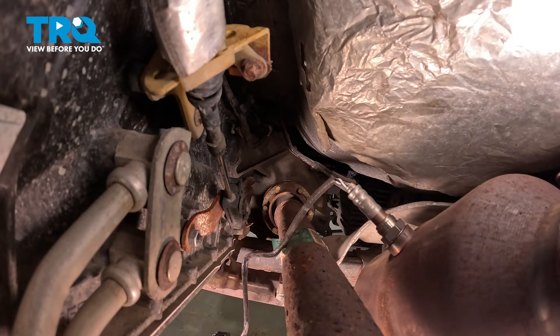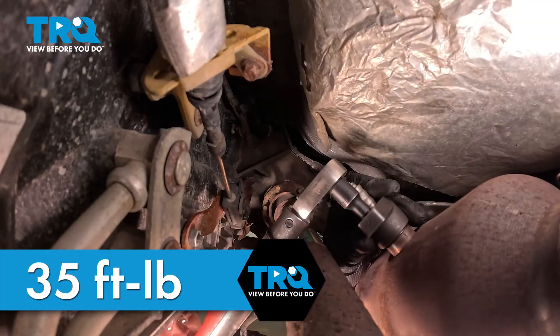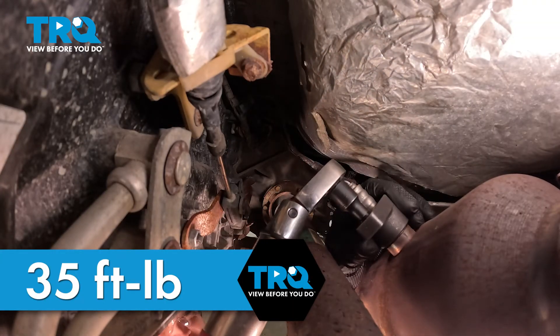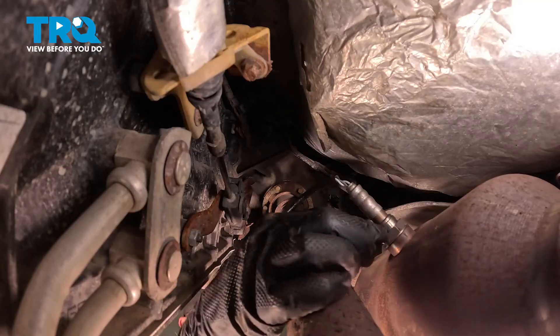Once you have this bottomed out, the torque is 35 foot-pounds. Double check and make sure that's secure.